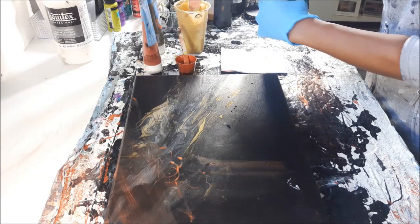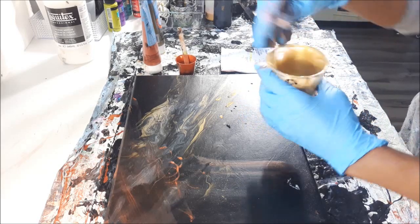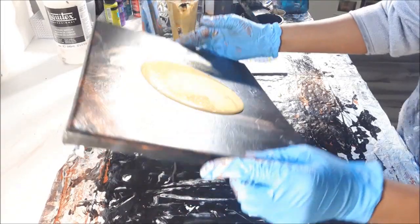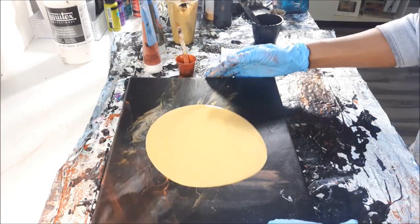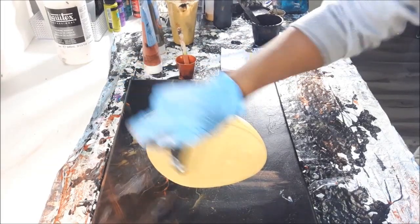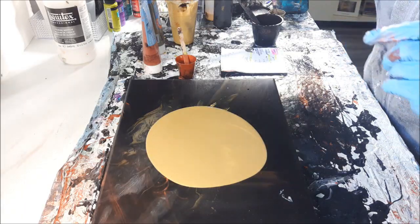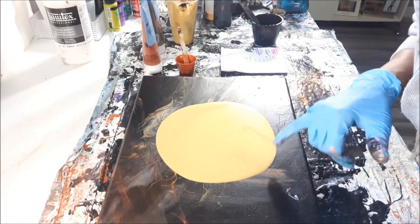I don't think I have much black left, so I'm just going to lay a little more gold. I also laid a puddle in the center and stretched it out a bit, then torched it. I'll link the original video down in the description as well as in the end card so you can go compare and see what's going on.